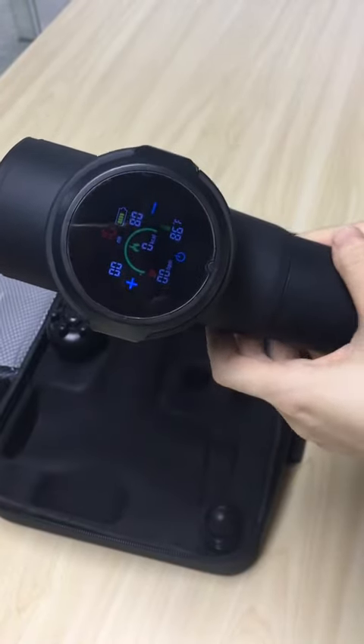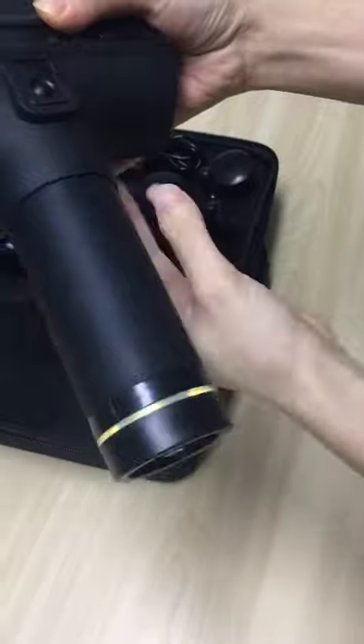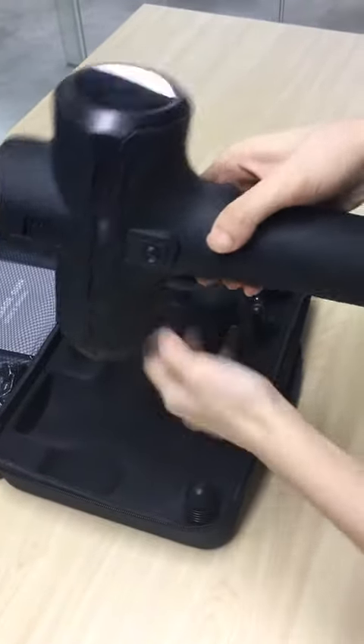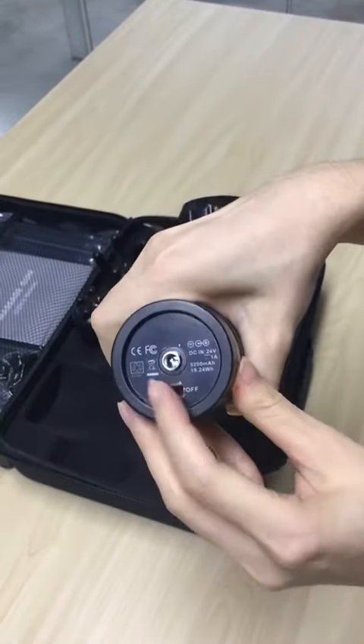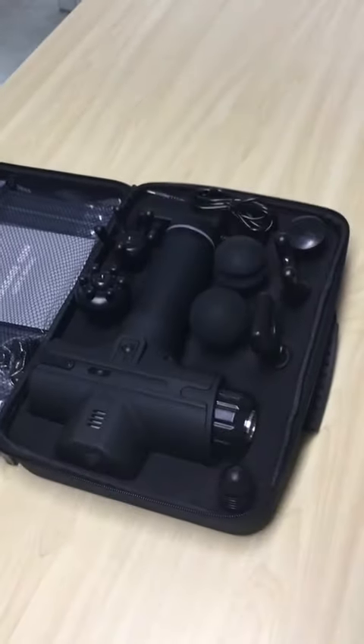Battery indicator here. When the massage gun is charging, the light will turn from red to green. Here's the simple introduction of our massage gun. Thank you for watching. If you want to learn more about it, please don't hesitate to contact us. Bye!